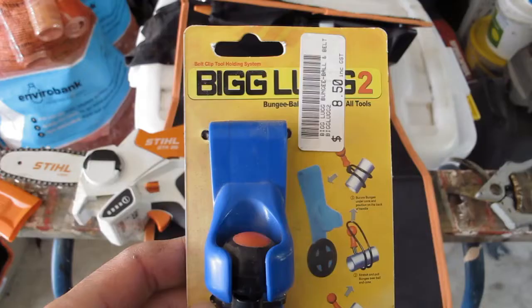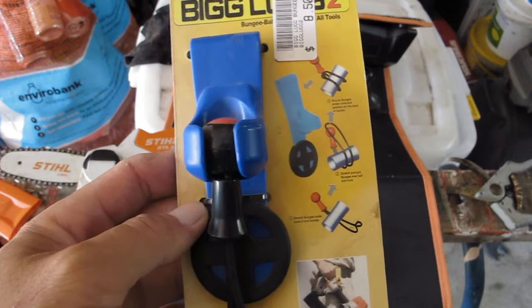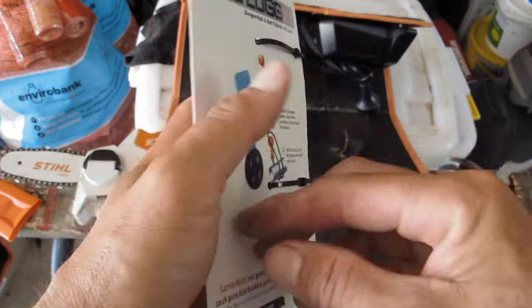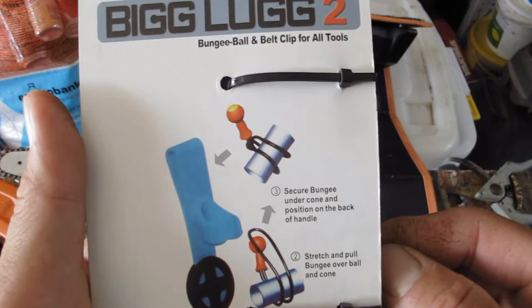So I went to Trade Tools to see if maybe a hammer or drill holster would work, similar to what that video was showing. I went around and couldn't find anything suitable until I found the Big Lug. Let me show you why this little thing, which only cost $8.50, is so good for what I need. It comes with a belt clip and a bungee cord, and the idea is you wrap it around the item you want — and away it goes.